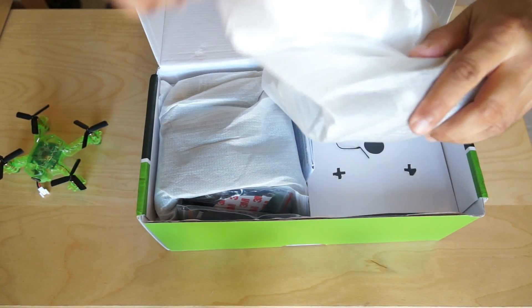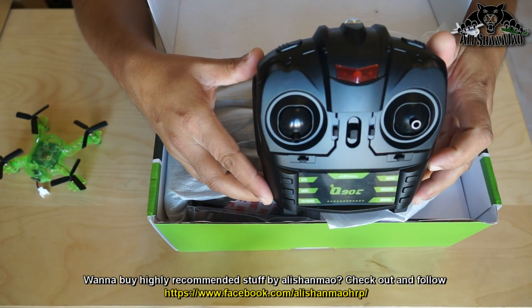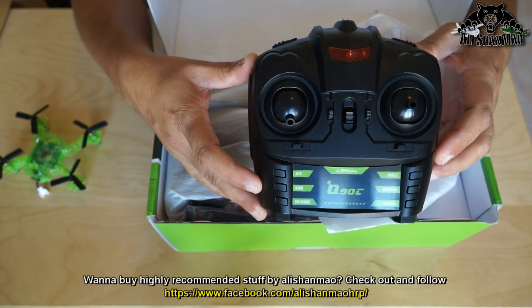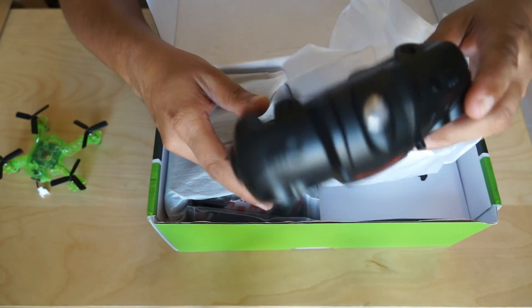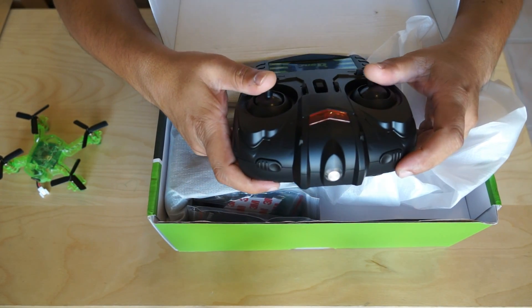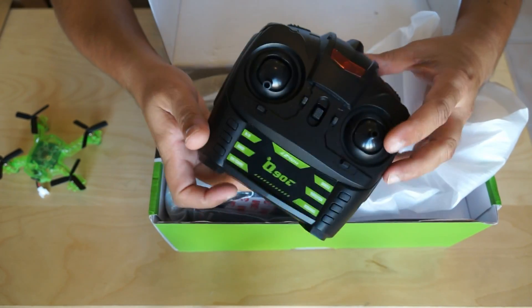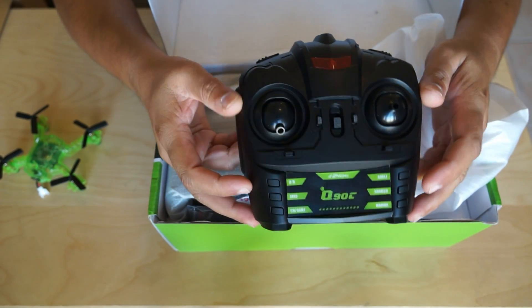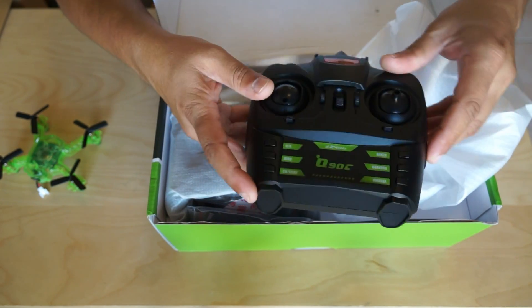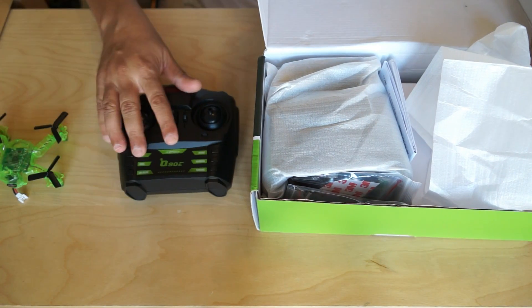Next is the mini 2.4GHz radio control system, which offers wireless connection for the Free Rider FPV racing simulator. This wireless connection is what I need to find out — how you can connect this radio wirelessly to your computer to fly the Free Rider FPV racing simulator. I have already downloaded the Free Rider flight simulator and it's set up on my computer.